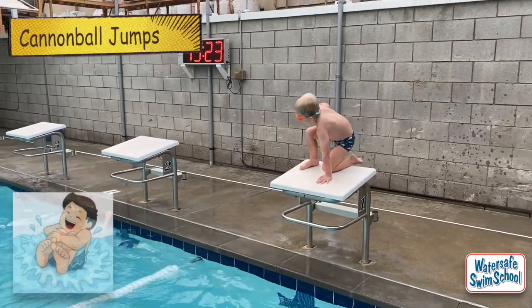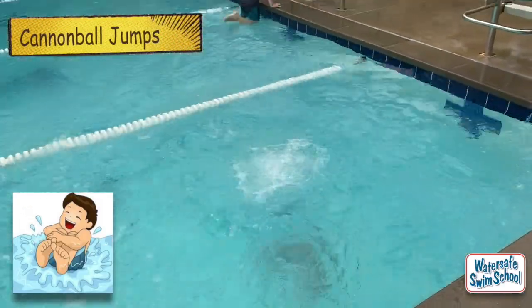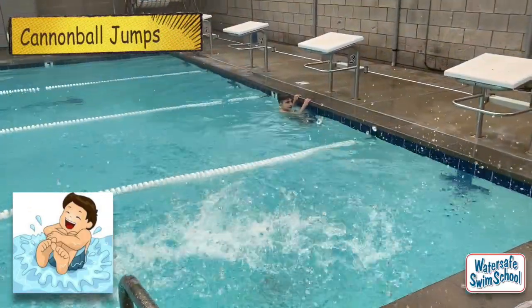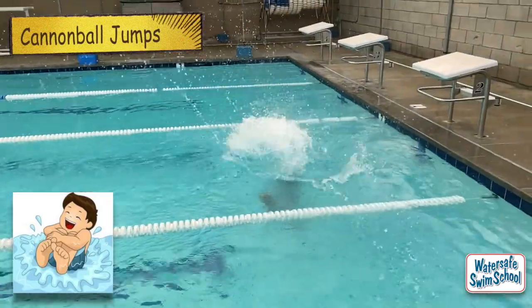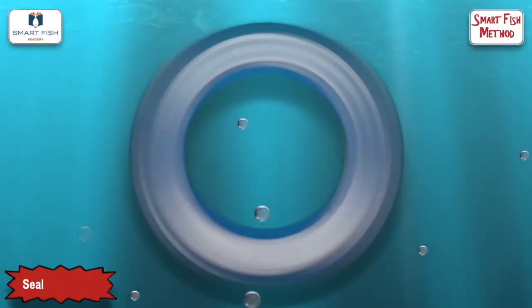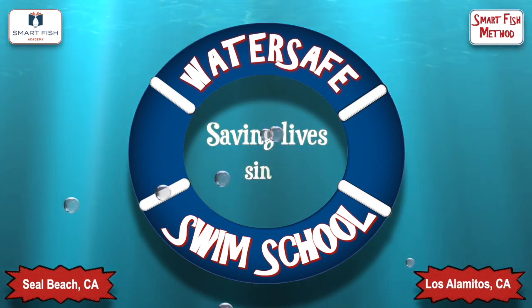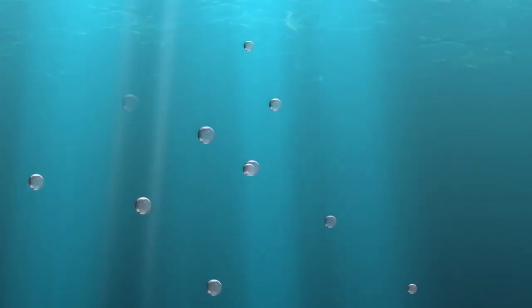Hold your legs in the air. Here we go. I can do it. Thank you.